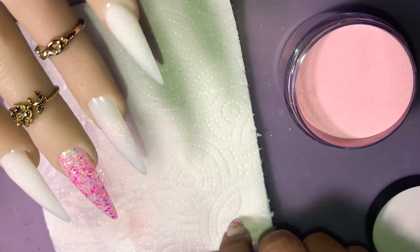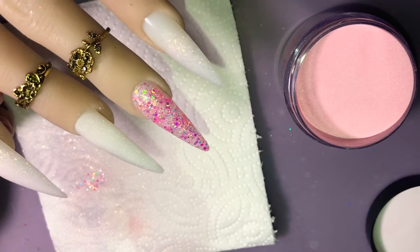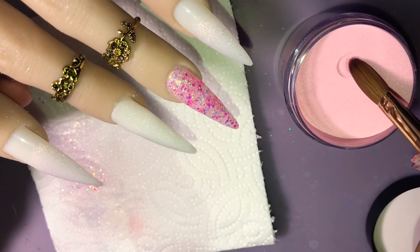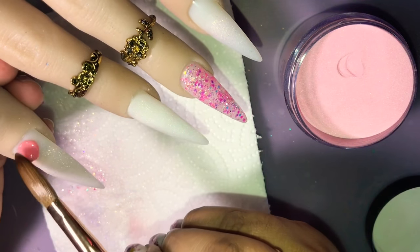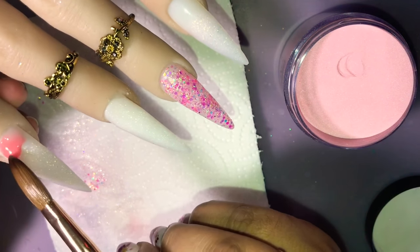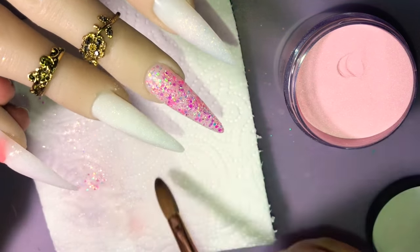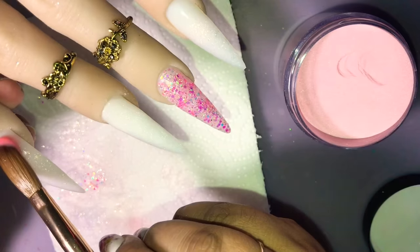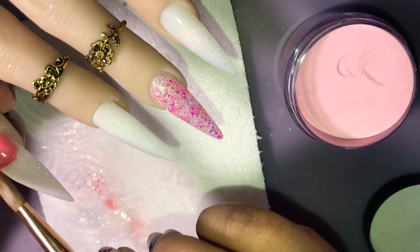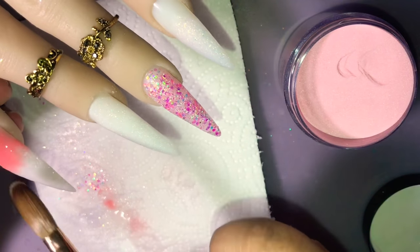The next color is from Valentino as well, from the Victoria collection. I don't exactly remember what number I used, but I will put that in the link down below for you once I figure out which one it was. With this one, we're going to go ahead and put it on the thumbnail and on the ring finger, kind of doing an ombre fade going down.